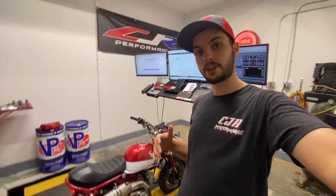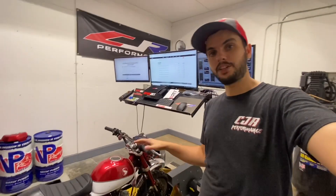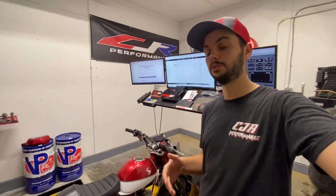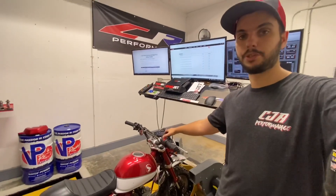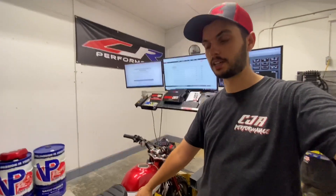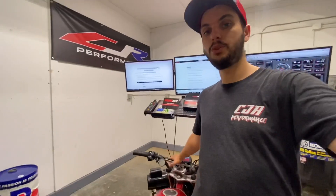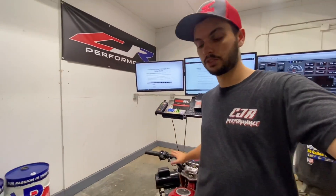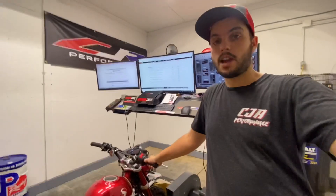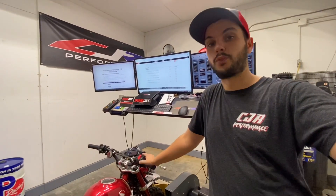One thing I do need to note with the Dynojet PV3 is that each bike you connect to and want to flash, you do have to pay a license fee per ECU. The Dynojet PV3 comes with one free license — it locks to this ECU, it locks to this bike. I can view all my data and channels, but if I want to put it on our CRF 110 or Honda Pioneer or Talon, I do need to purchase a new license file for that.